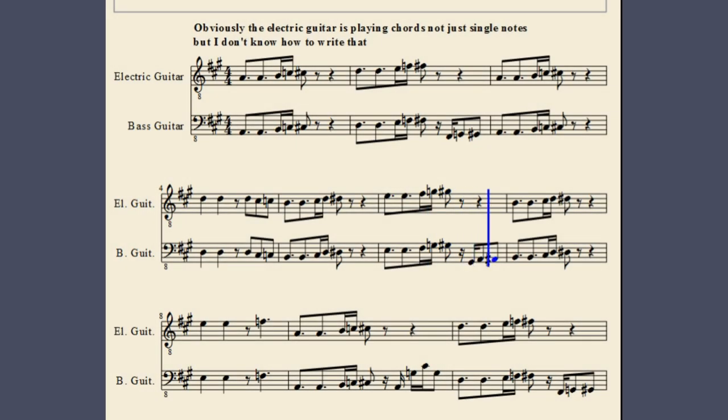Most of the time in the verse, the bassline mirrors the electric guitar riff, but it occasionally deviates a bit and adds a few extra notes. The bassline gets particularly crazy during the chorus, however.